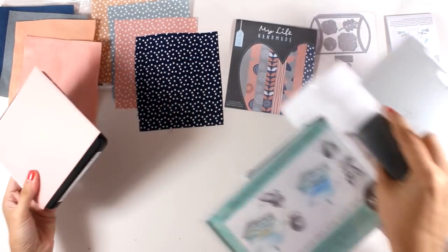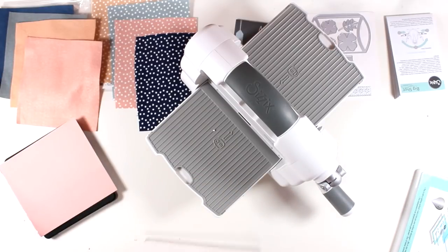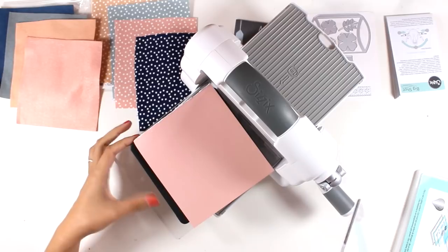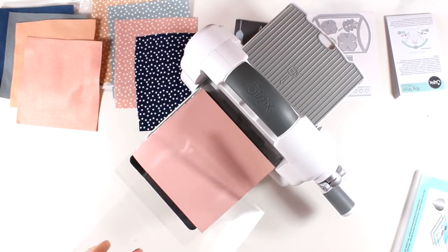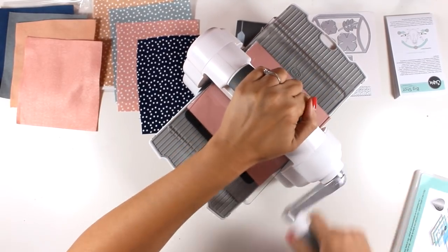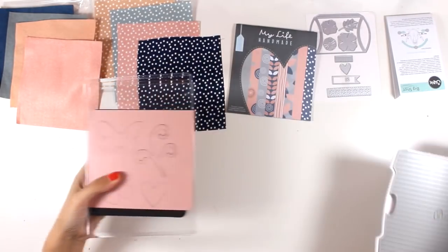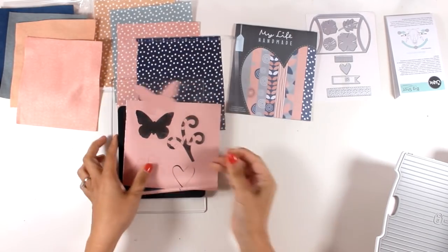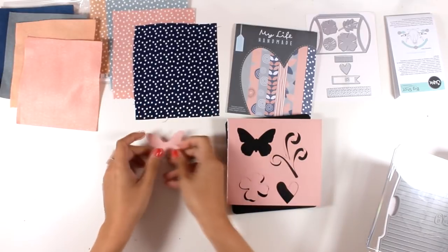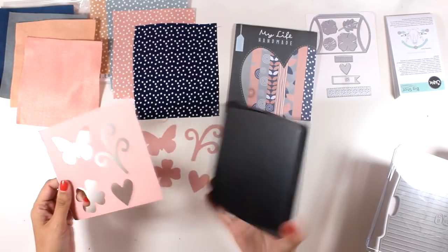You can actually cut out anything with it that you can cut with your scissors. I'm going to run it through the Big Shot — for that you need a very simple sandwich: place down your cutting plate, place the die on top, then the paper, and one more cutting plate. Remember this is a Big Shot machine, so although it is foldable, the opening is exactly the same as the original Big Shot. You can use any Bigs dies you might already have. With this die you get four basic designs: a little butterfly, a vine, a flower, and a little heart — basic shapes you can use in pretty much any paper crafting project.